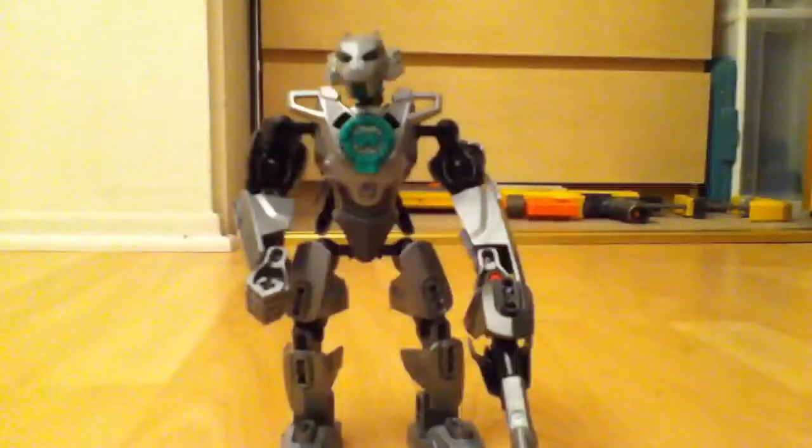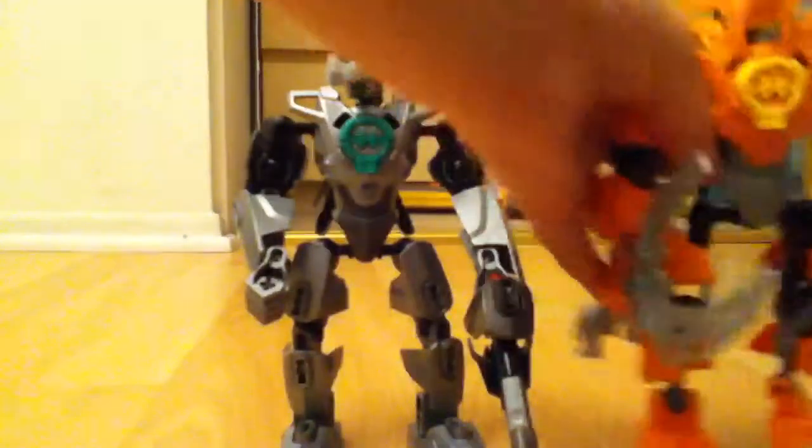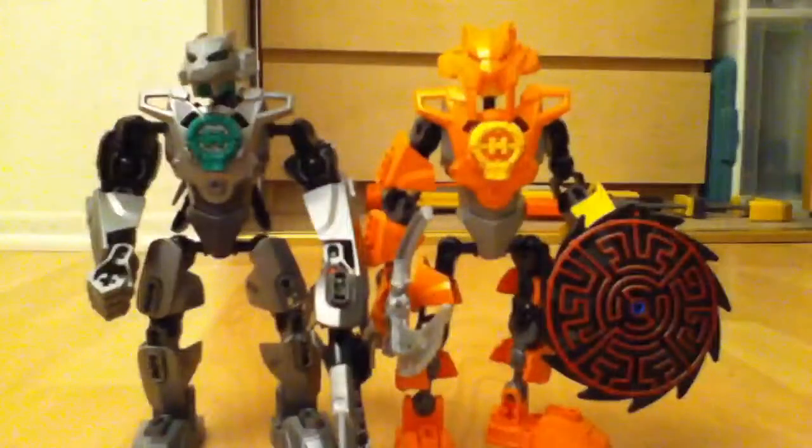Oh, and also KG 3.0 — I'm going to show you her in a little bit. She was in a previous video. These two MOCs are on the same team — it's probably going to be the beta team, I guess.